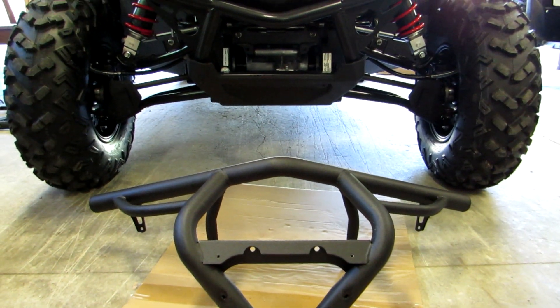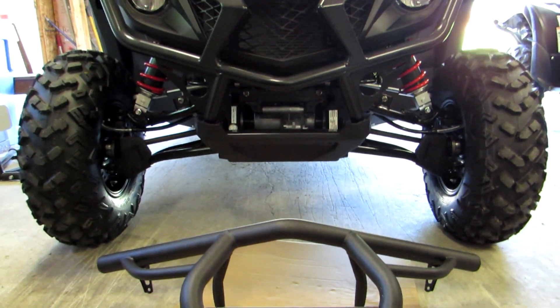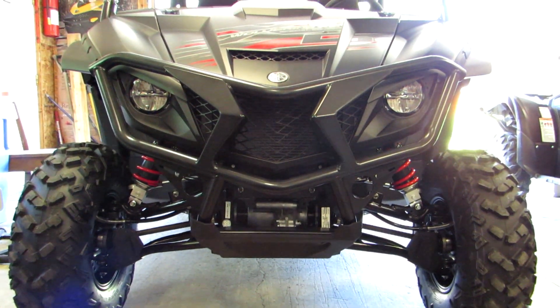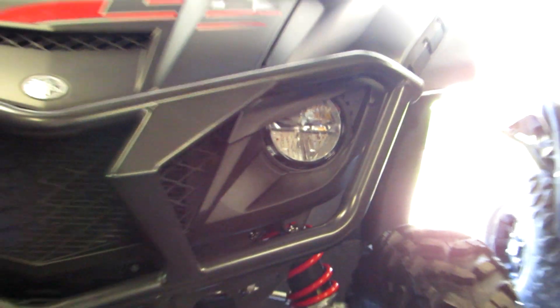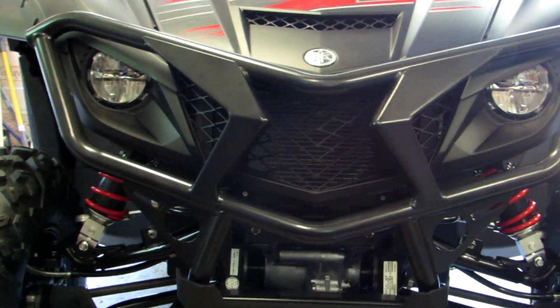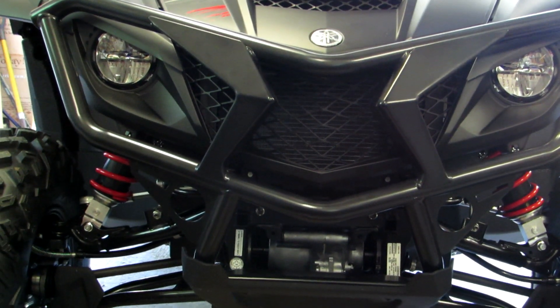Got the new one installed - you can see there's the old one there. Here is the upgraded Yamaha brush guard. Look at that - it's going to be awesome protection for those lights. Push over some logs with that. Nice and beefy. Protect the front of this Yamaha Wolverine X2.